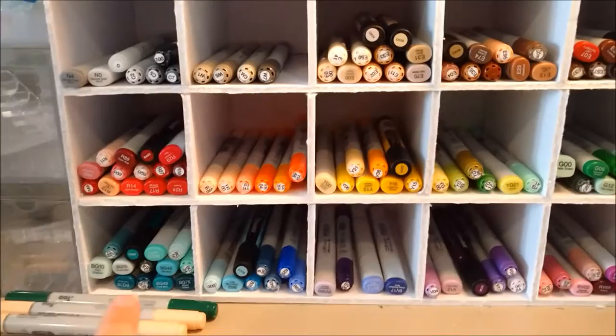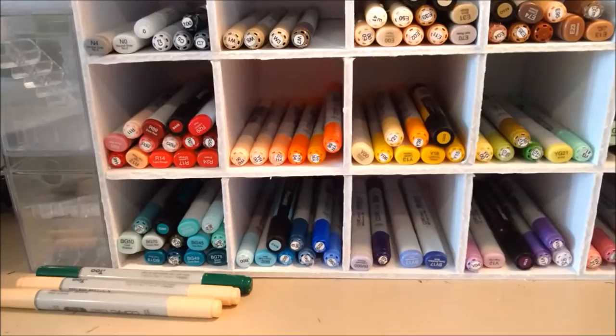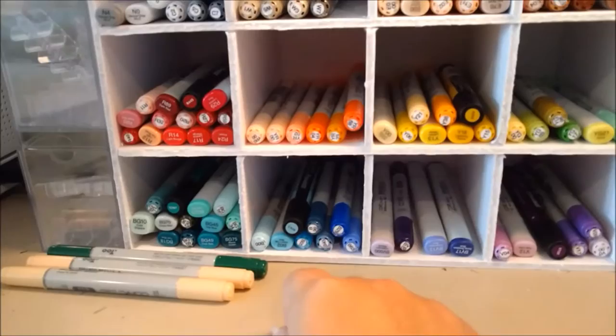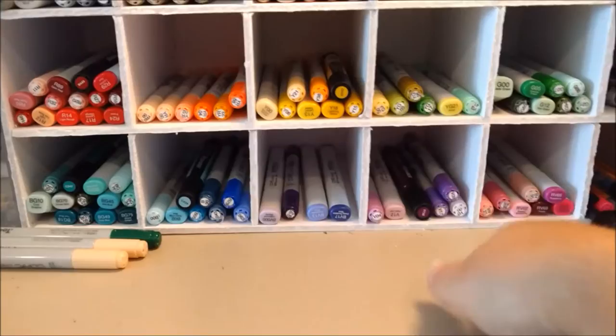Reds, yellow-reds, yellows, yellow-greens, greens, blue-greens. When I went to start purchasing Copic markers, this is what informed me that I have a new favorite color. I didn't realize that I had fallen in love with blue-green as much as I had. Blue-greens are currently my biggest family after reds and earth tones. Then I have blues, blue-violets, violets, and red-violets.